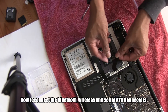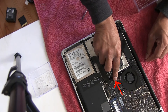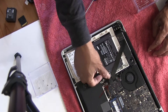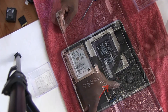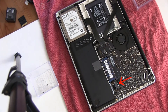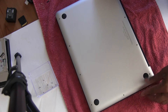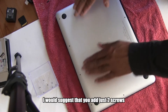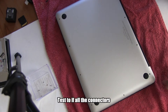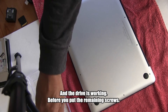Now reconnect the Bluetooth, wireless, and ATA cables by gently pushing them into position. Next, connect the battery. Make sure that before you close the Mac, both the wireless and the Bluetooth are working. I would suggest adding just two screws when the back cover is put in place, and test to see if all the connectors and the drive are working before you put the remaining screws.